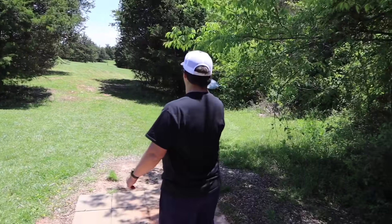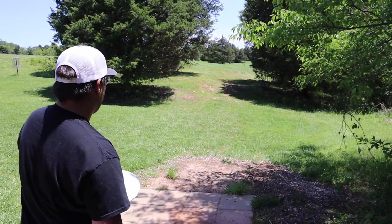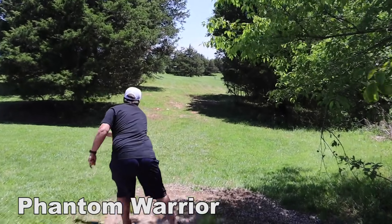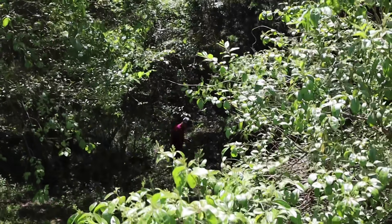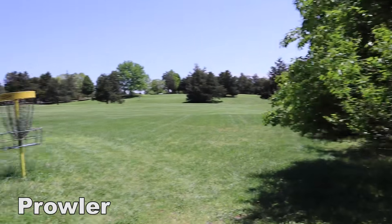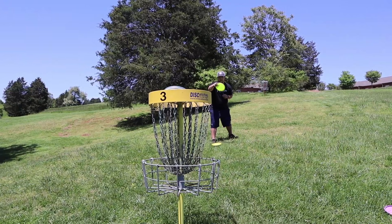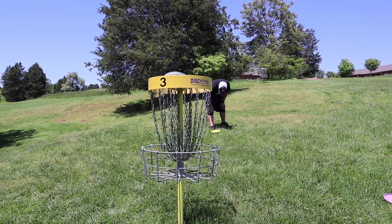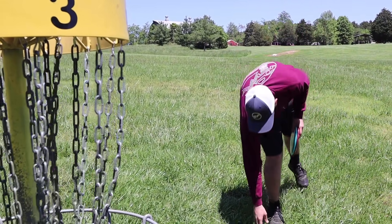Zach breaks out the Phantom Warrior, throwing forehand to crash it into the tree next to the basket. He puts a little more angle on it than he wanted, but thinks he'll like the shot. Hunter finds his disc down by the creek near the basket. After going back and forth — mid and putter shots — Hunter makes a great job and they move on.